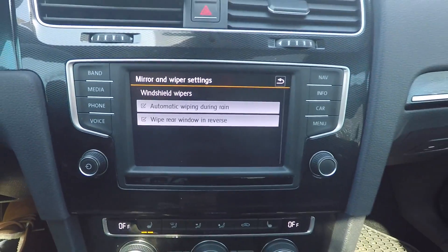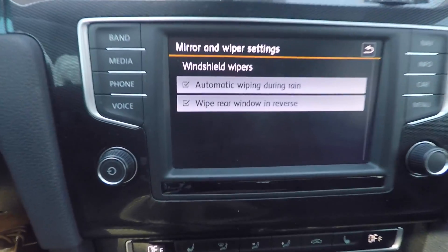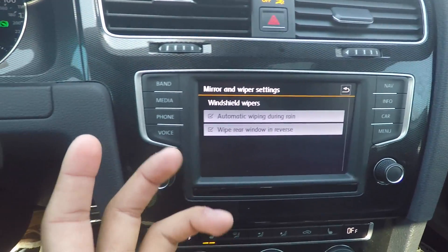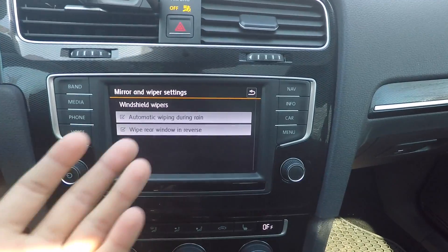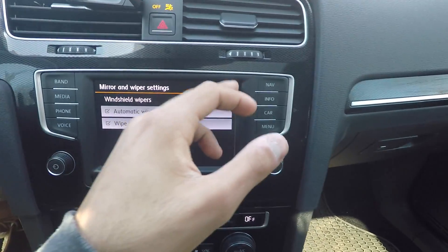Next up, in the features menu where you can adjust different convenience features: automatic wiping during rain — that's nothing new, but I think this is pretty cool — 'wipe rear window in reverse.' A lot of people don't really use their rear wiper, but this is pretty cool: if the wipers are on and it's raining and you put the car in reverse, it'll wipe the rear window while you're reversing. I think that's just a great convenience feature to have.